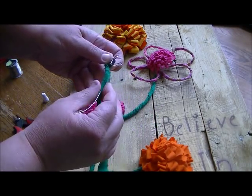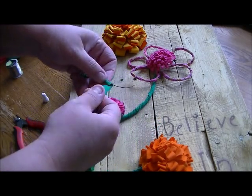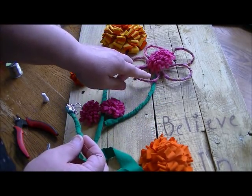What I found is when I use t-shirt fabric, it holds itself pretty well in place while I'm wrapping. But when I did this other flower wire form, it was a different story.